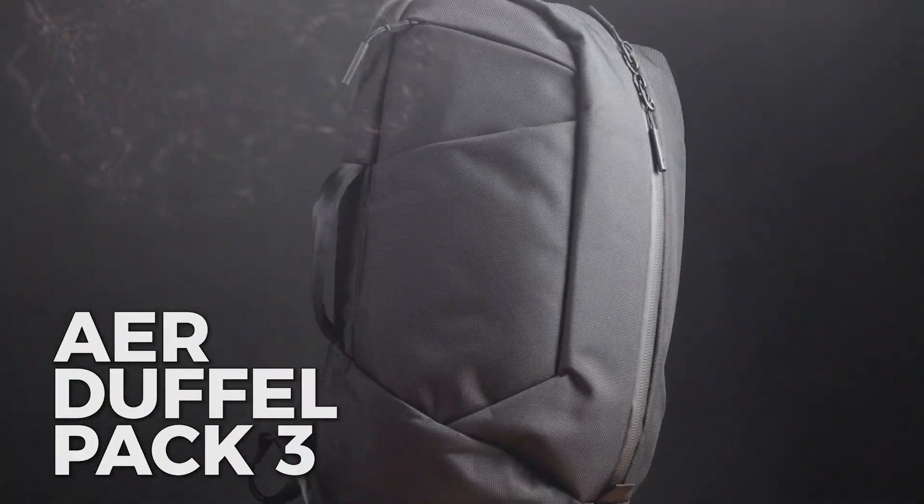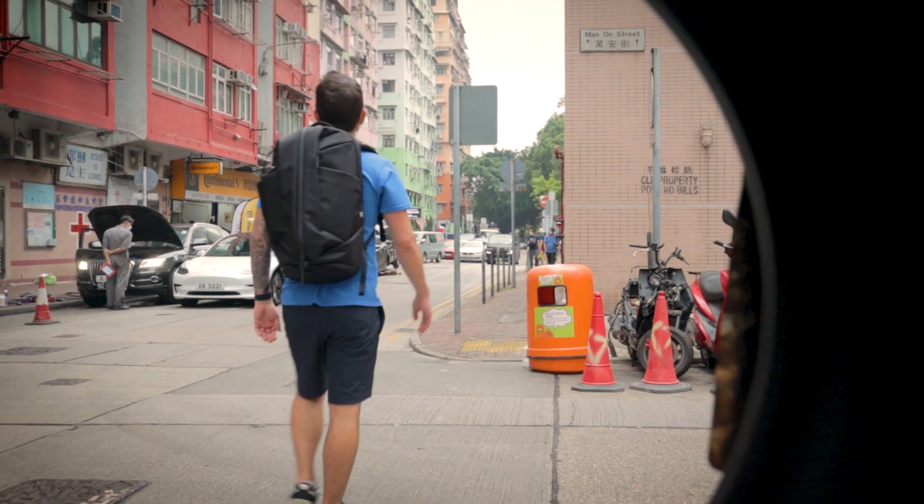Welcome to our Air Duffel Pack 3 review. It's a gym bag, it's a work bag — but is it your bag?